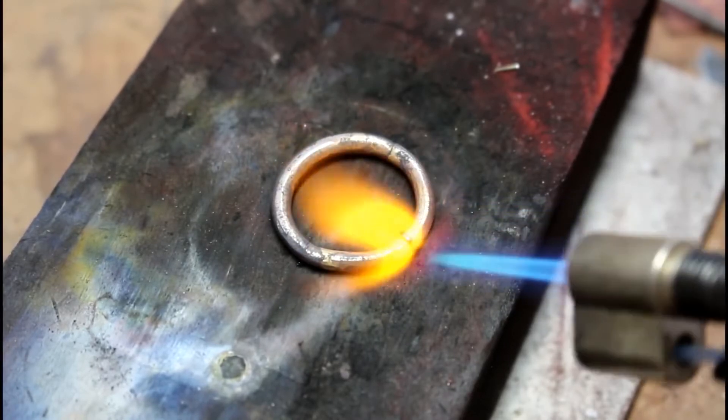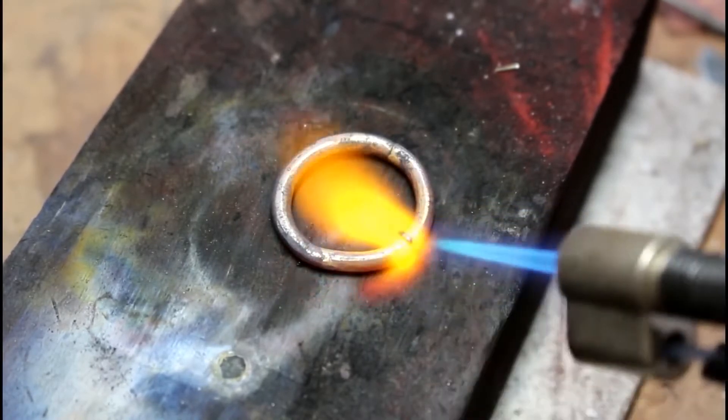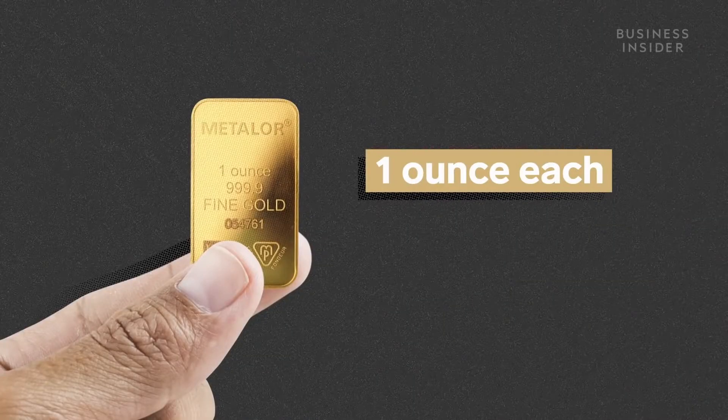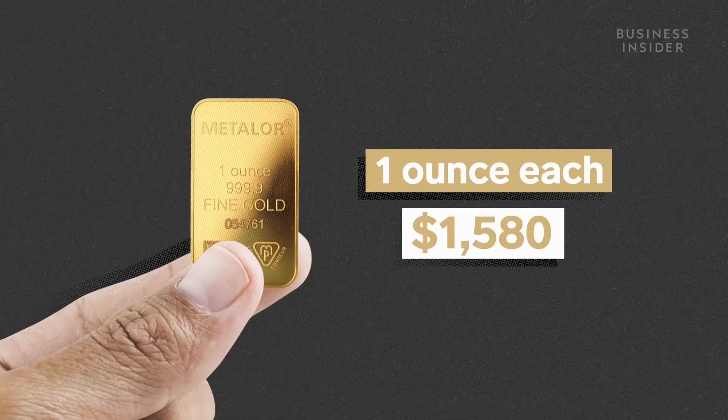More often than not, the gold you come across in jewelry isn't pure. Instead, it's an alloy — meaning it's a mixture of gold and other metals. That's because it's really, really hard to produce gold that is 100% pure, as we'll see.